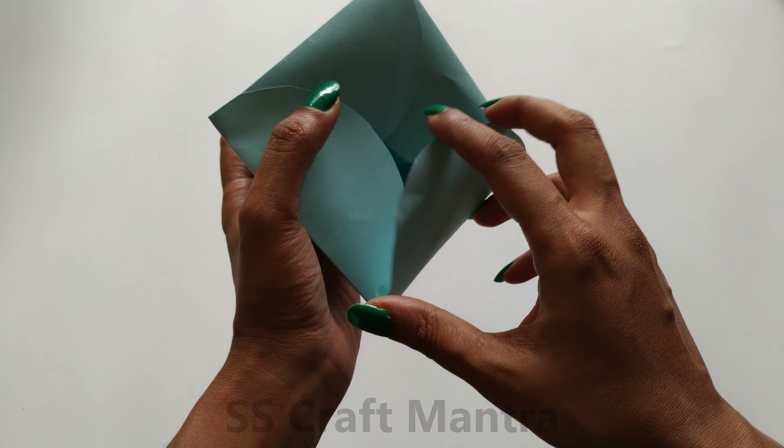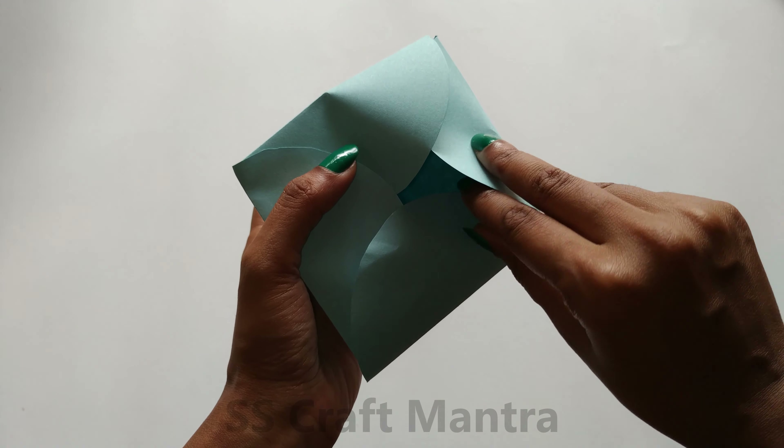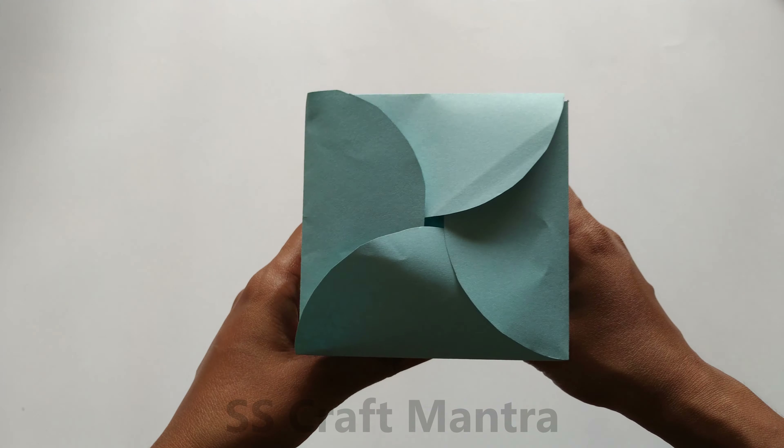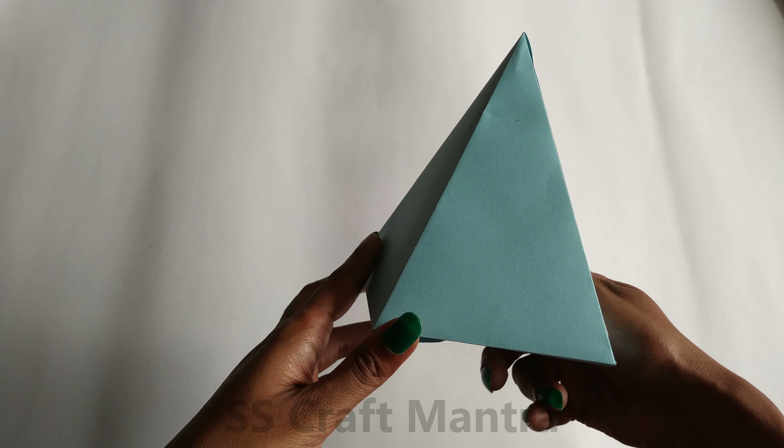Glue the flap and stick the paper as shown. For locking the lid, you will need to lock one pattern inside the other. Your pyramid box is ready.